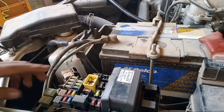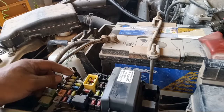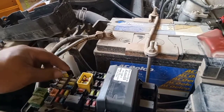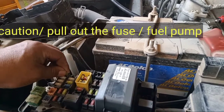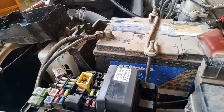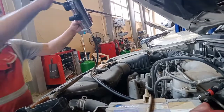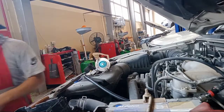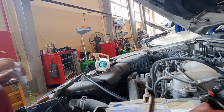Next, open the fuel injector box. This is the system of the fuel injector.